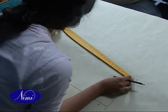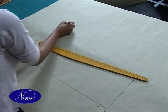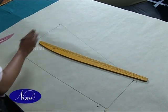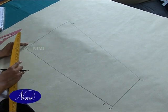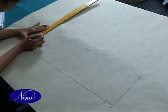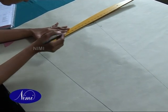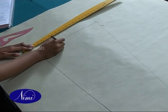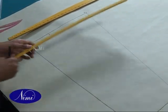We mark point 5 where 3 to 5 is the same as 2 to 1 — that is 56cm. 1 to 6 is one third of 1 to 4, and that is 10.5cm — this will be point 6. Now we use a hip curve to shape the bottom.